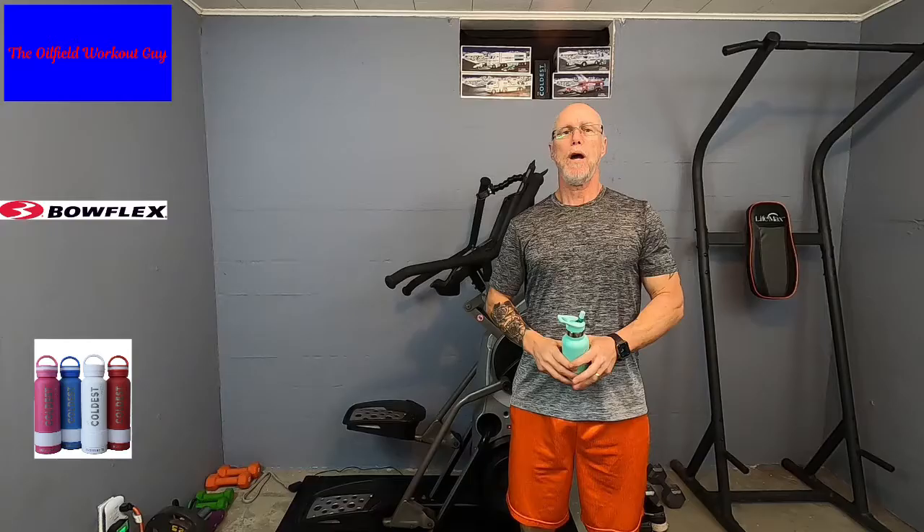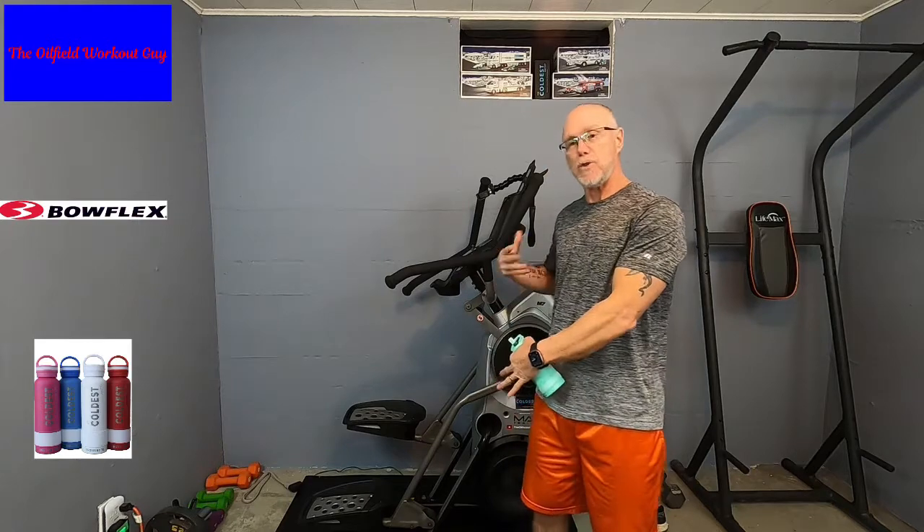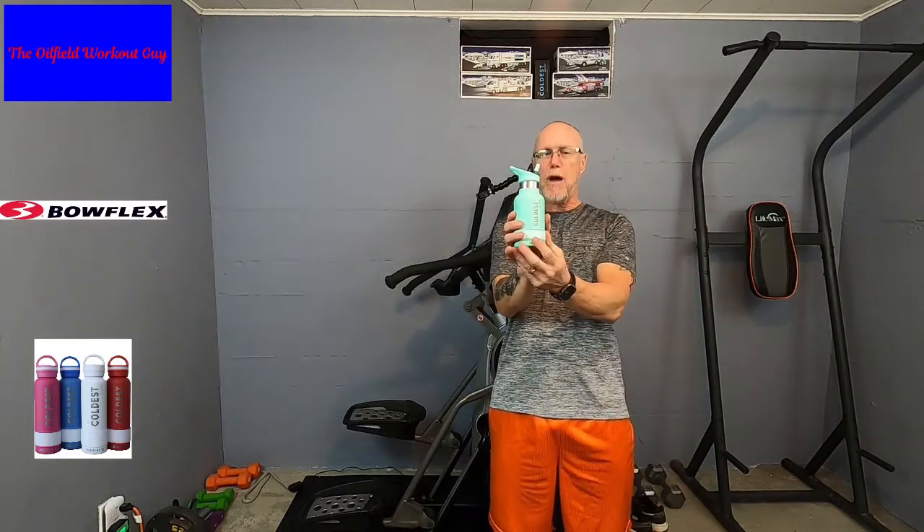Alright guys, final video — video number three for the beginners. Today we are going to do the 14-minute interval. We're going to take everything that we learned, put it together, relax, breathe, use our whole body, and get a good calorie burn. This is the Bowflex Max Trainer, the centerpiece of our equipment here. This is also the Coldest Water Bottle, the official water bottle of my channel. You can find both of these down in the descriptions. Go get your water, get warmed up, get your towel, and I'll see you on the machine.